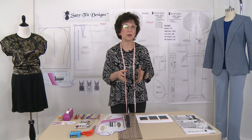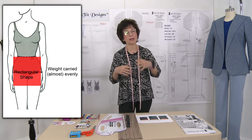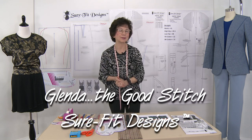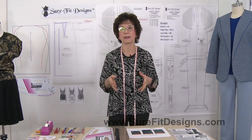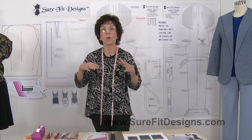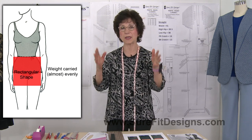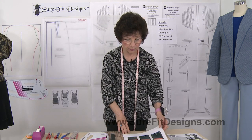Do your measurements qualify you for being in the straight hip category, and how does that affect your patterns and the ultimate fit of your clothing? Hi everyone, I'm Glenda with Sure Fit Designs, whimsically referred to as Glenda the Good Stitch. This is the fourth in our mini series talking about hip shapes, drawing off your patterns, and why we can get you such an excellent fit. Today the focus is on the straight shaped hip, often called rectangular shape as well.